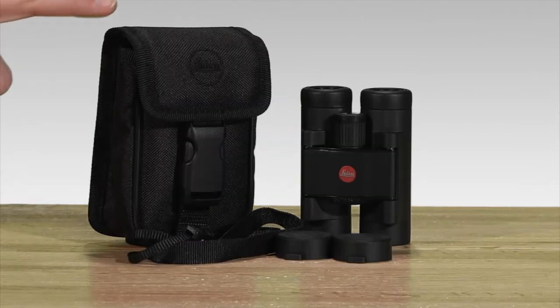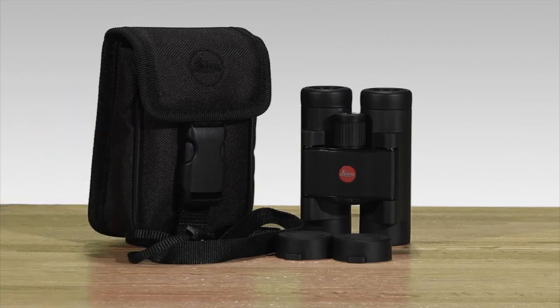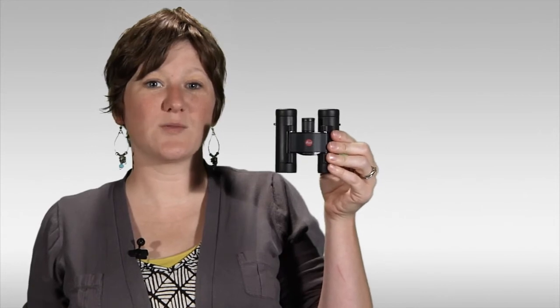The Compact Leica Ultravid comes with a case, lightweight strap, and tethered eyepiece covers. It is great to put in a pocket and take along to the game or out on a hike in the woods.